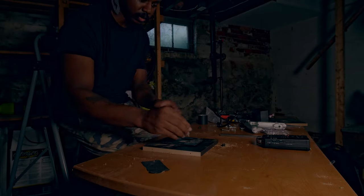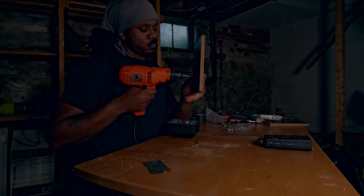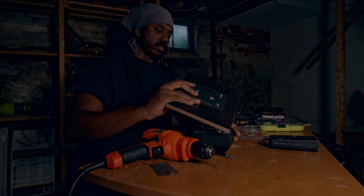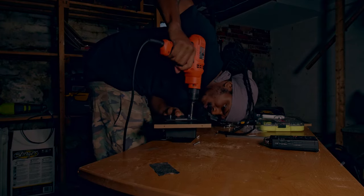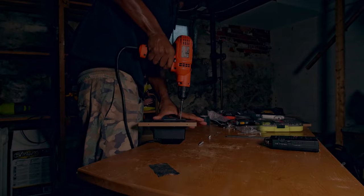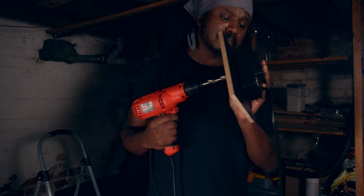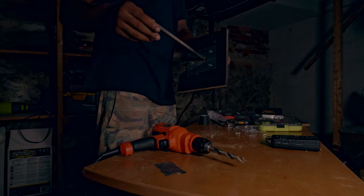First I'm just going to get the screws part of the way through the wood so that this plate stays in place. I stripped this screw — now is the moment of truth, we see if it all sticks together. Okay, that was brutal.